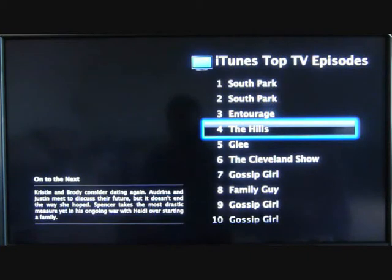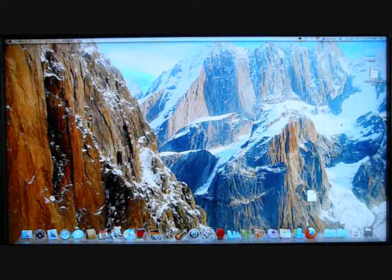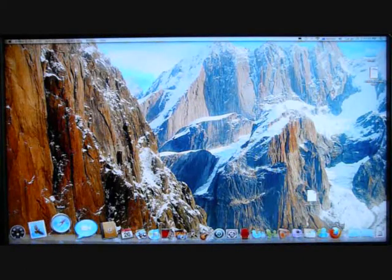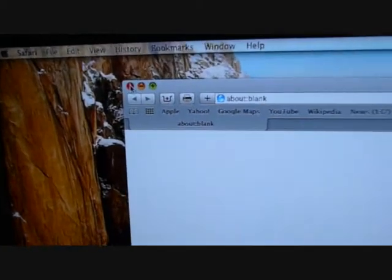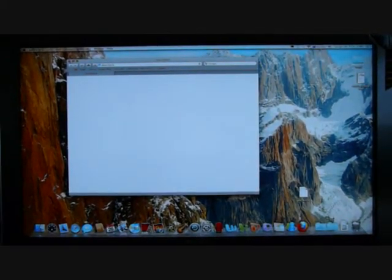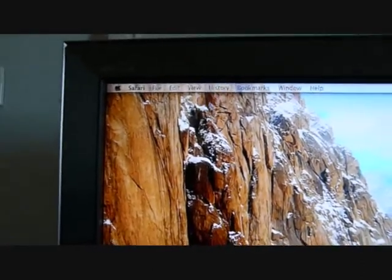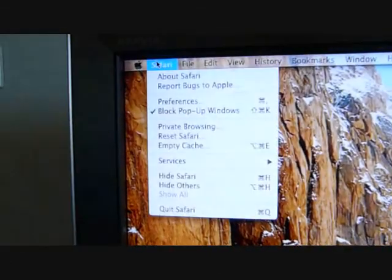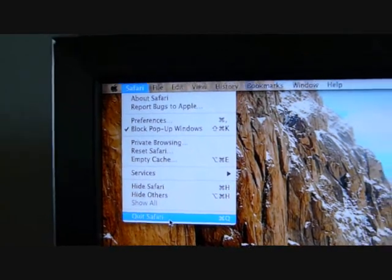Going back to the Mac itself — there are a couple of fundamental differences in the user interface between Mac OS and Windows. The first thing I want to show you is, for example, if I open Safari browser: when you close the window, it only closes the window itself. In order to actually close the whole Safari program, you need to quit Safari. So it's rather different from Windows.